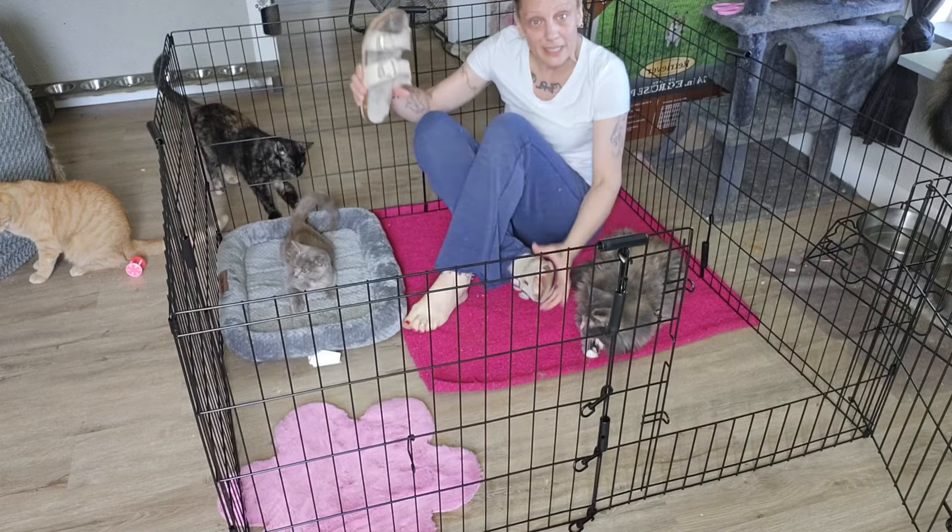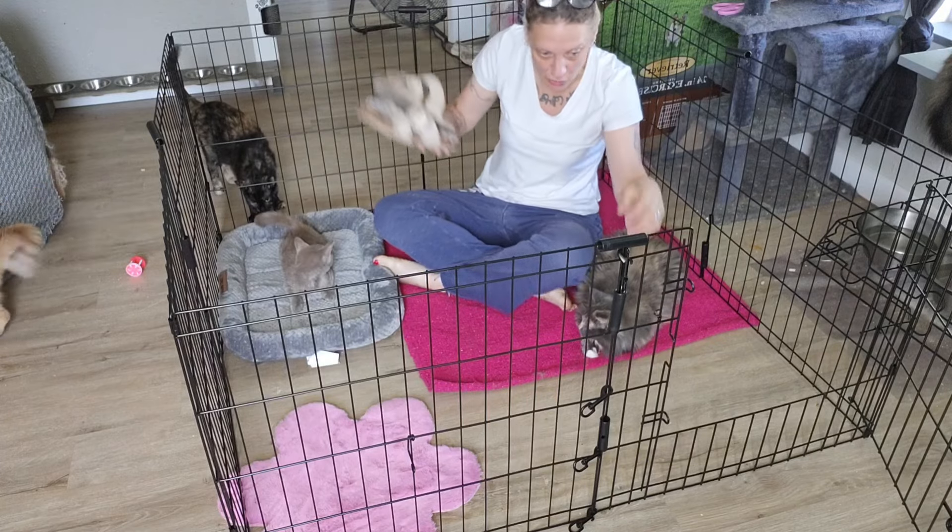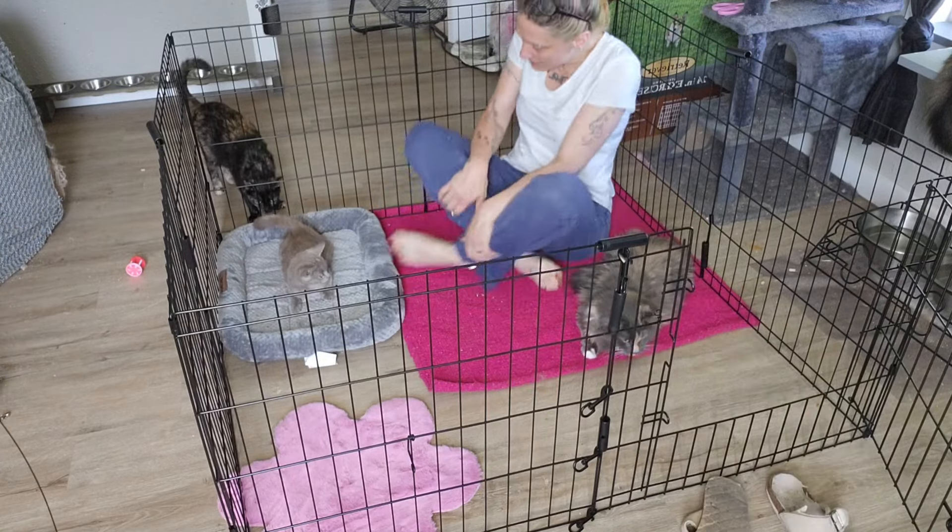I'm going to take my shoes off so I'm not sitting here with my shoes on. I feel like I'm in somebody else's house and I feel like I should take my shoes off.